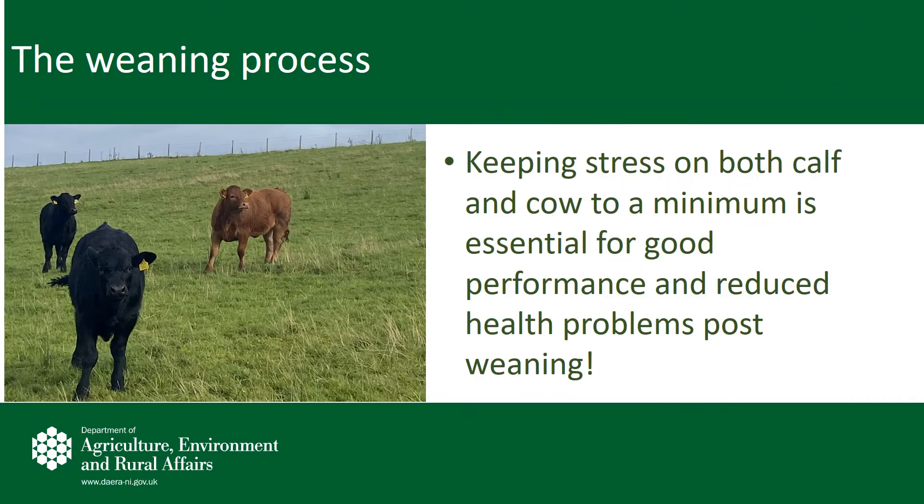As we approach the back end of the year, the weaning of suckler calves will soon become top priority. The time of the year that you calf the majority of your cows will generally determine how and when you wean calves. Some farmers will wean calves while cows and calves are still at grass prior to winter housing, while others will wait until cattle are on the slats to remove the calves. Regardless of your system, the most important element of weaning is to keep stress on both the calf and the cow to a minimum.